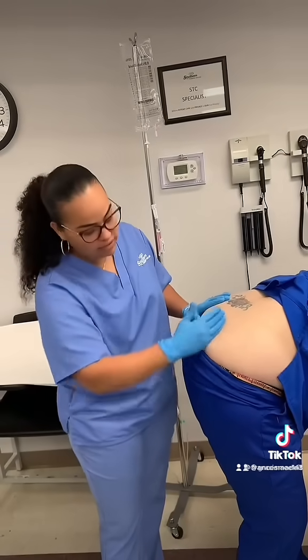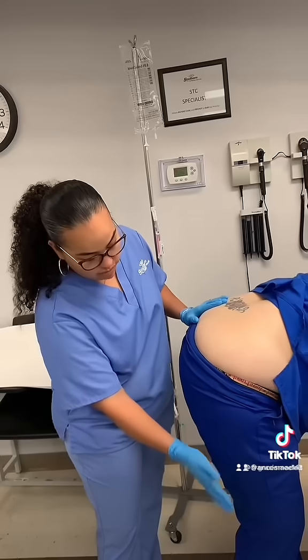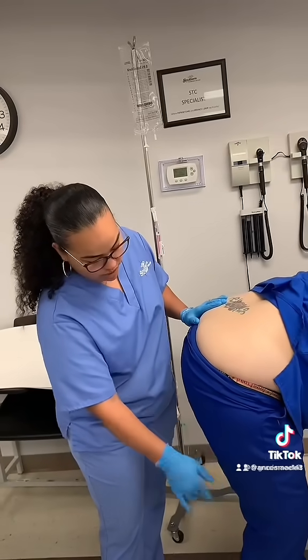The reason we do this is because there's a sciatic nerve that runs through the area — if you hit that sciatic, the patient's hitting the ground. So I tell them: no weight on this side.